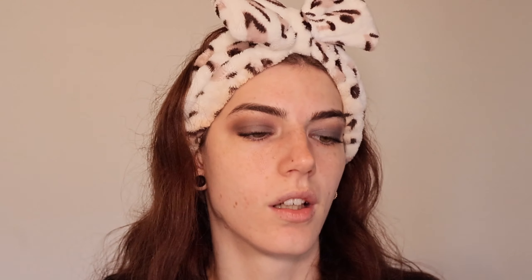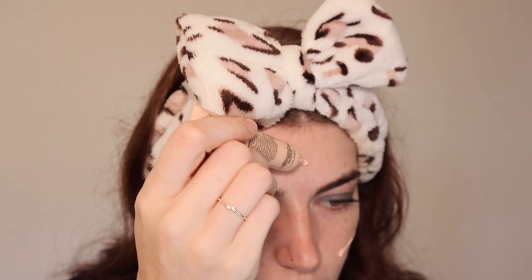Next I actually found foundation in fair, because usually they never have fair shades. This is the Be Pure Hydrating Tinted Moisturizer — it has hyaluronic acid, works as a light foundation, and acts like a hydrating moisturizer. Since this is a tinted moisturizer, I'm assuming it's not going to have much coverage. She was very cooling — probably because it was in a cold room. I like the consistency of it; she was pretty thick.